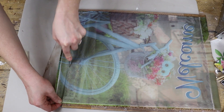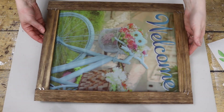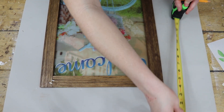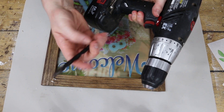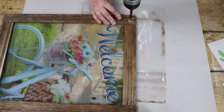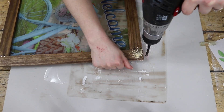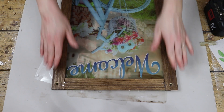My next step was to flip it over and use an exacto knife to cut off the excess material. This is how it was looking after all of those steps. I decided I want this to be hung on my front door — I don't have a garden area to put it in, so I decided it will be hung on my front door. I marked two little holes and used the biggest drill bit I had to make a couple of holes right there at the top.